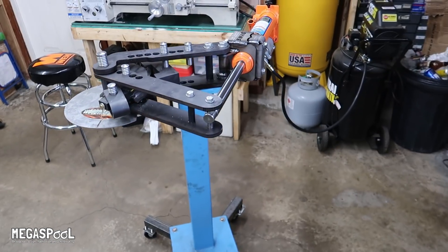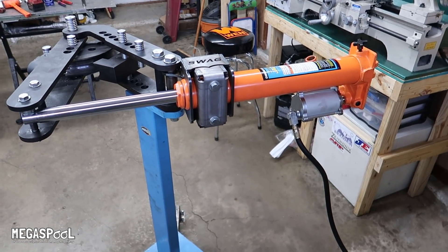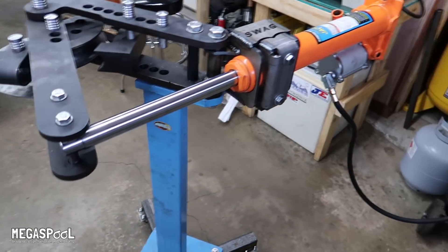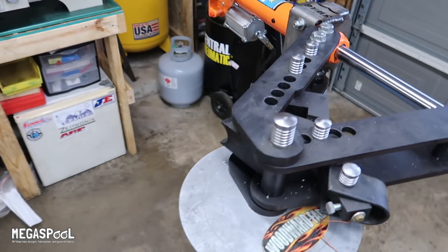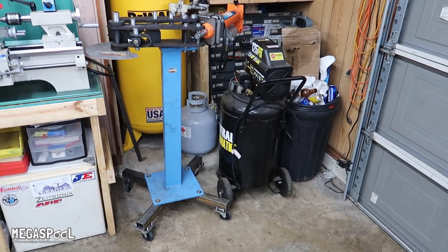I don't have any tube to bend, so I probably won't get to use it until I start actually building this set of trailing arms. It does take up a little more room than before — quite a bit of room — but it's not man-powered anymore. Luckily, it still fits in the same spot as before, because I don't have any room to spare. I don't know what I'm going to do with the plasma table when it shows up.